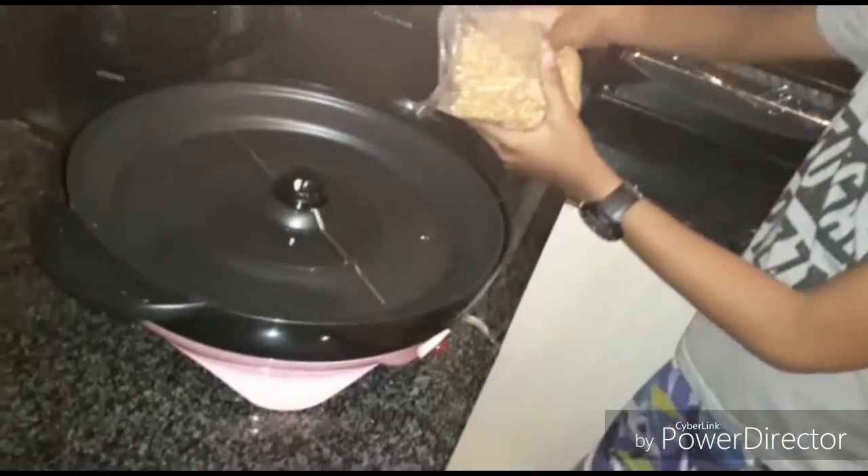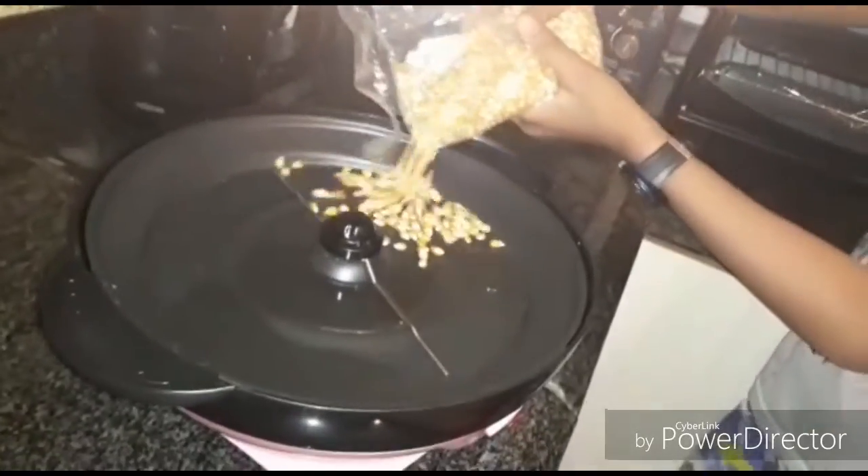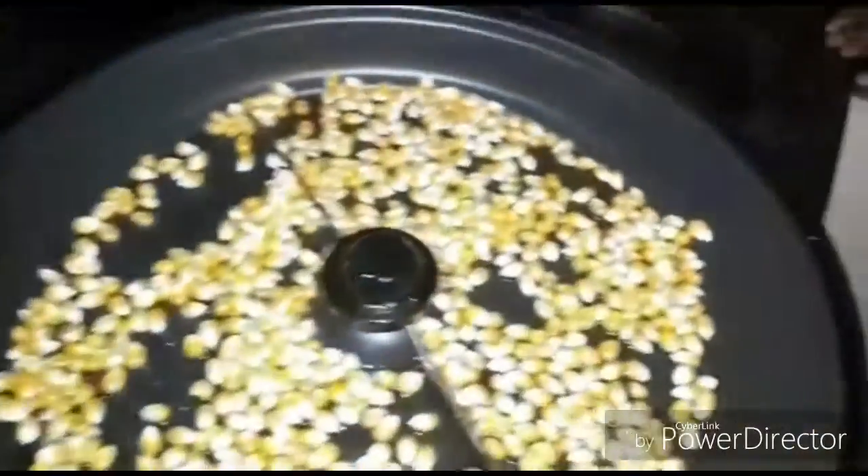Let's pour all of these popcorn seeds in. Spread the popcorn around.